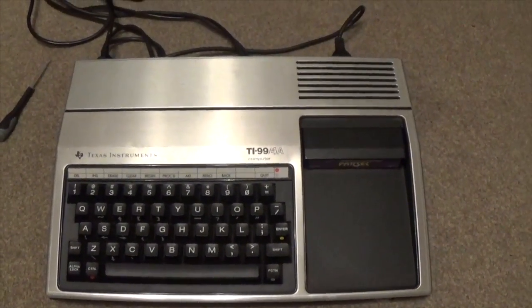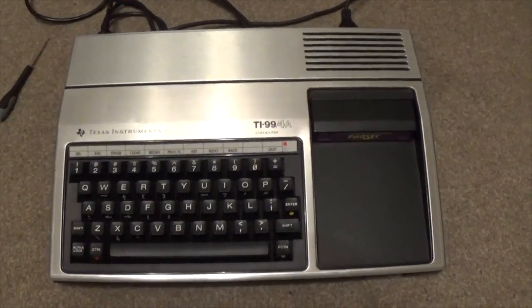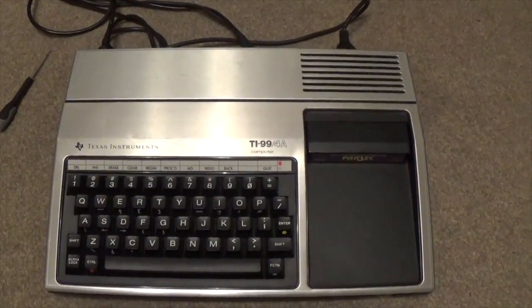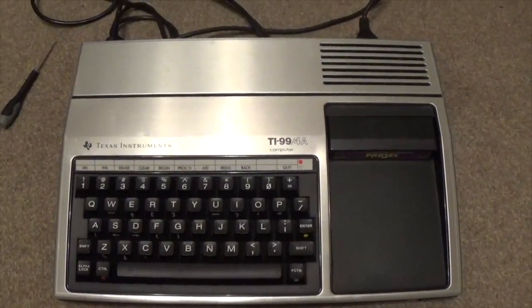I'm also going to etch a PCB from scratch — I've never done that before. Might do that tomorrow. We'll see how I feel. But that's it — just a little update on the TI-99. Bye for now.